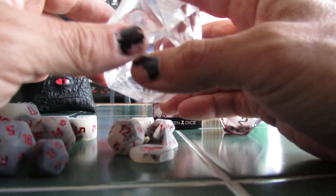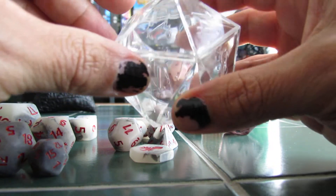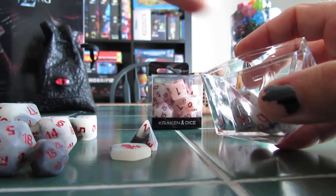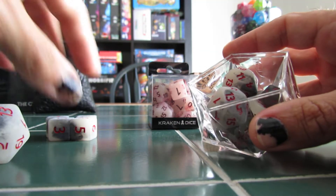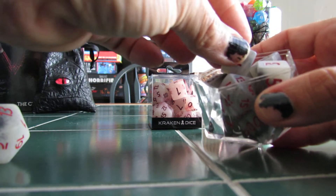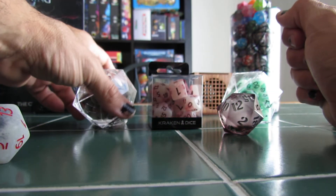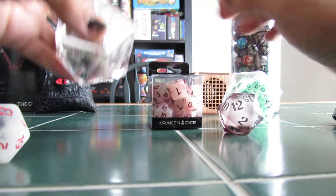I was having trouble finding where the lid to this is because all the sides pretty much look the same. And then I noticed that the part that's removable has the Kraken Dice symbol on it. So we just go like that. There's the Kraken Dice symbol — right.